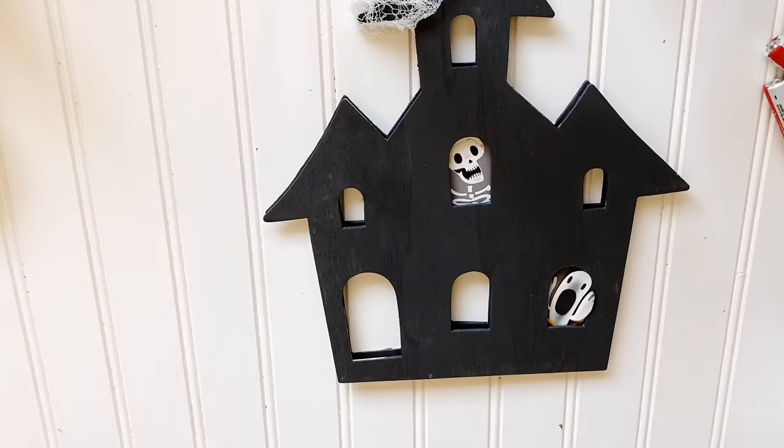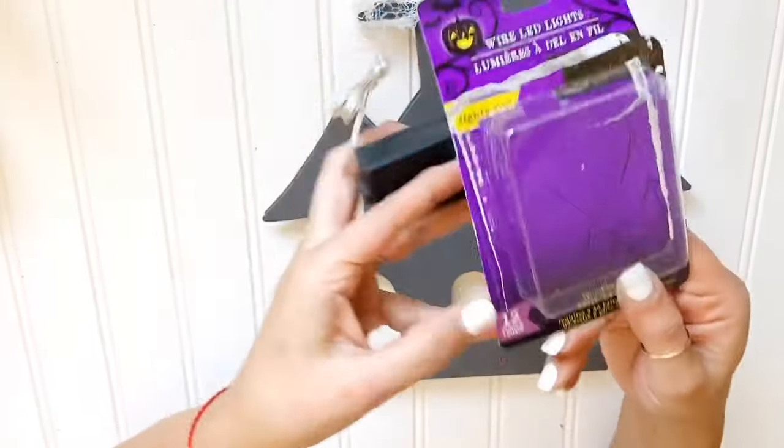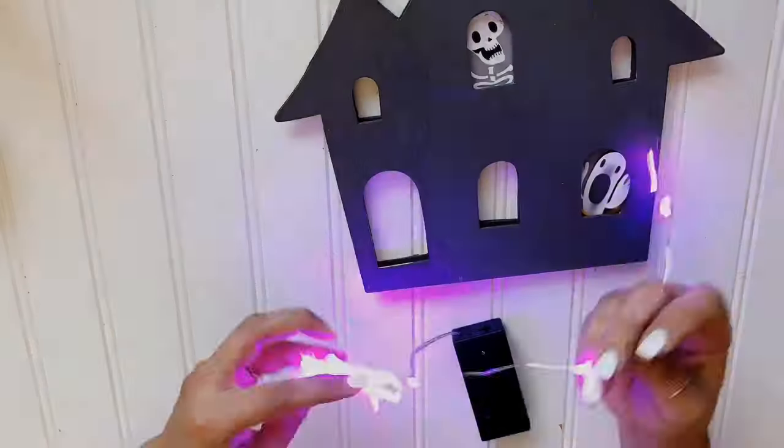There are a ton of these little lights in store. They have purple, orange, and white. I decided I would give it a go with some purple, however I did not like the way the purple panned out, so I did go with white.